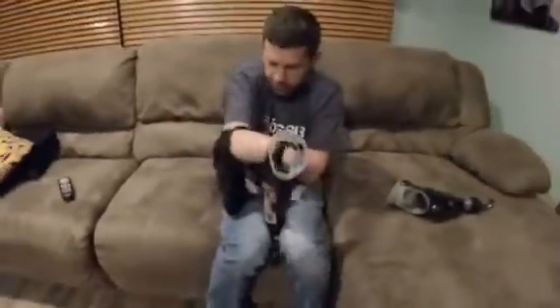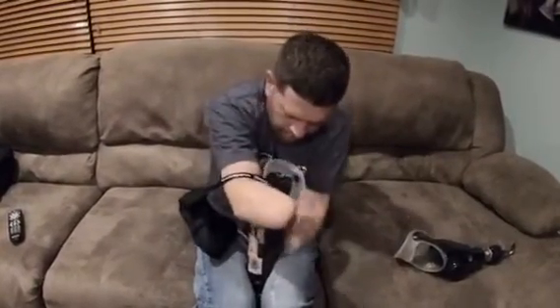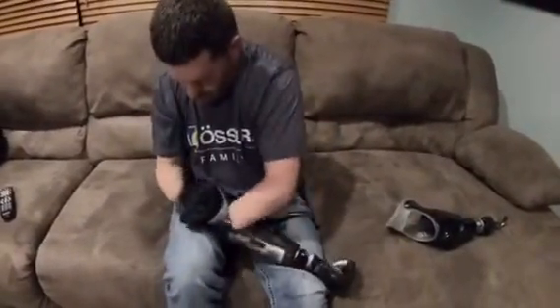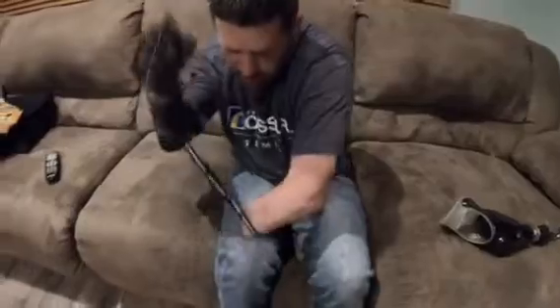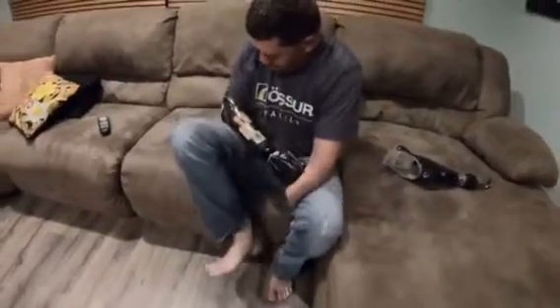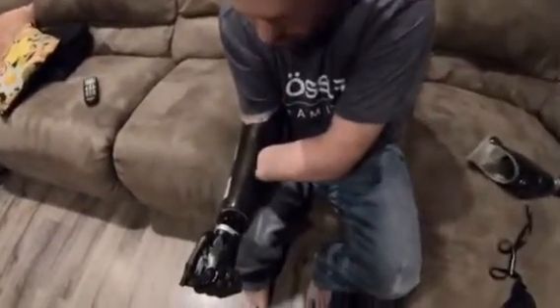To put them on, I always do my right hand first — that's just what I'm used to. I get the strap; this strap right here is basically a nylon, almost like a parachute. I put my residual limb on the inside of it, push in, open it up, stick my foot on it, and just pull it out a little bit at a time. Once it comes out, I can turn it on with my residual limb.